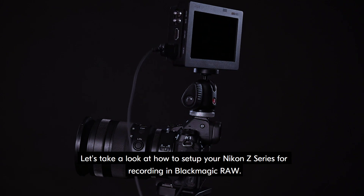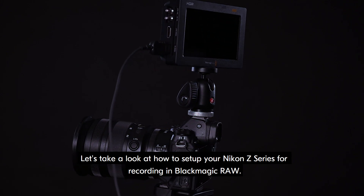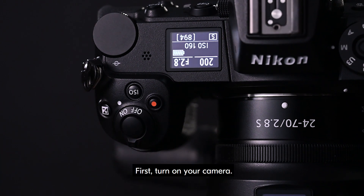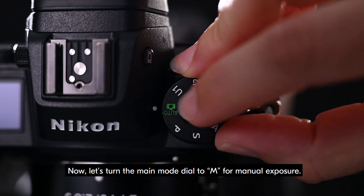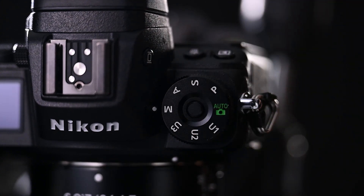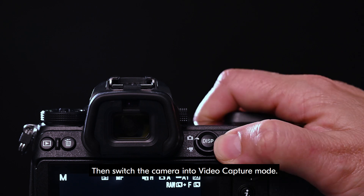Let's take a look at how to set up your Nikon Z series for recording in Blackmagic RAW. First, turn on your camera. Now, let's turn the main mode dial to M for manual exposure. Then switch the camera into video capture mode.